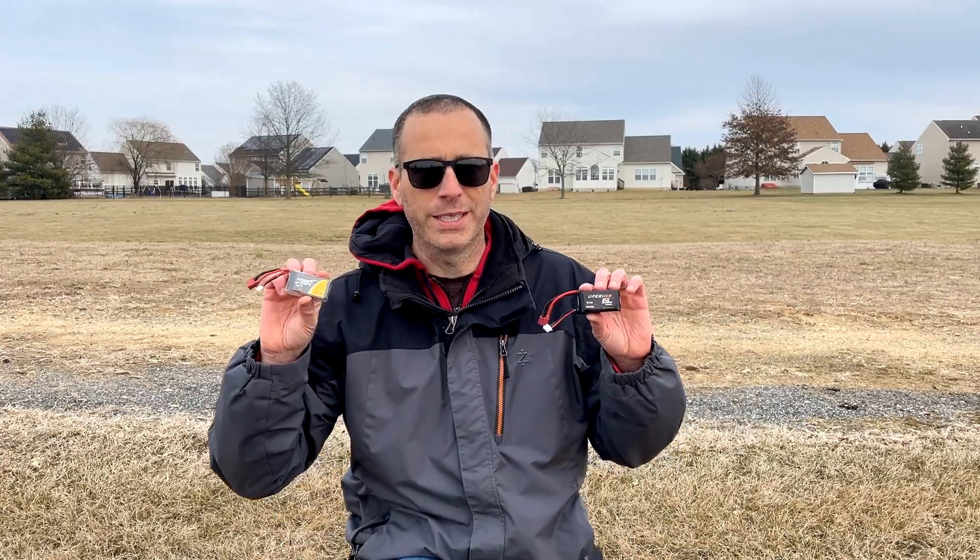One other thing I need to mention is both of these batteries come with XT30 connectors on them. So if you're going to run them in your HBX trucks or anything else that has a different connector than XT30, you're going to have to go ahead and swap them over. Let's see how these batteries perform side by side.